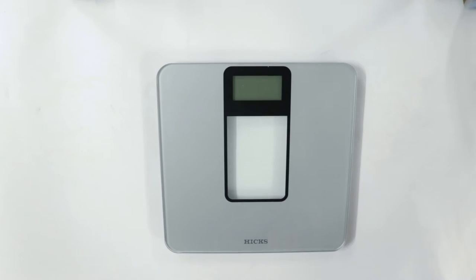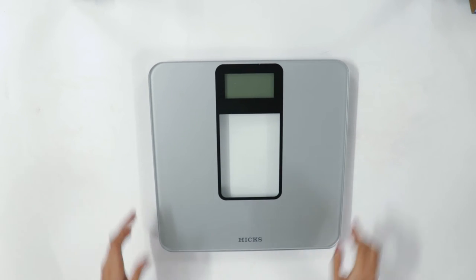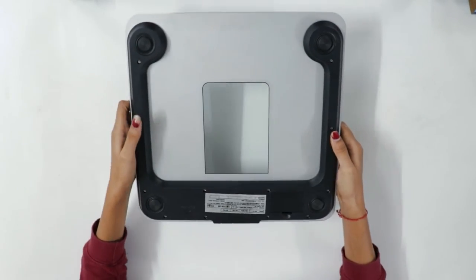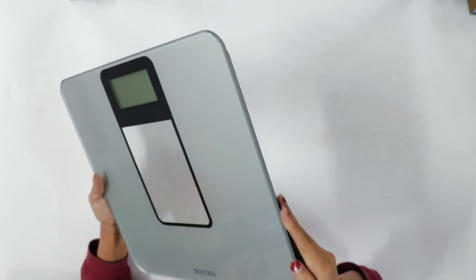Let's open the box now. Here the name of the brand is specified. It has a strong build quality with transparent glass that makes it look sleek and super stylish in design, and it gives accurate results.